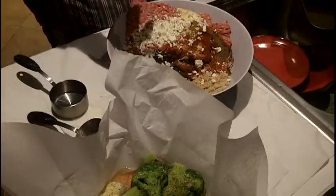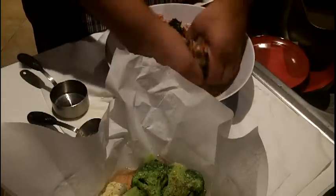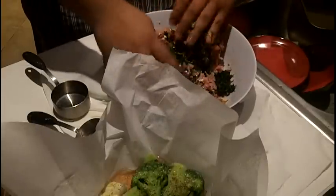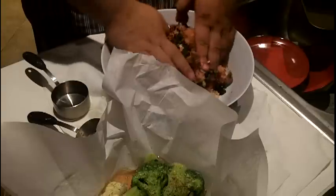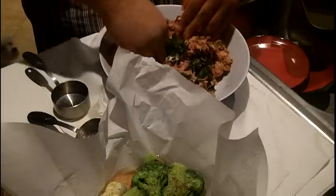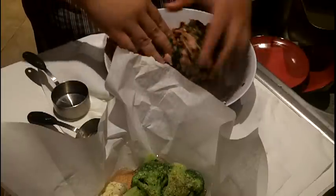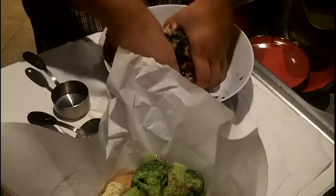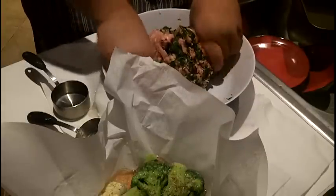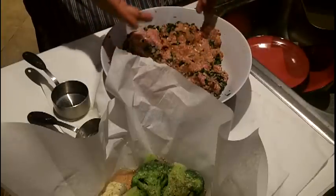I washed my hands, so let's go ahead and combine. It's really important when you're making meatloaf or hamburgers, you don't over mix because it can get tough. So I'm just kind of folding in the ingredients, making sure everything gets incorporated.